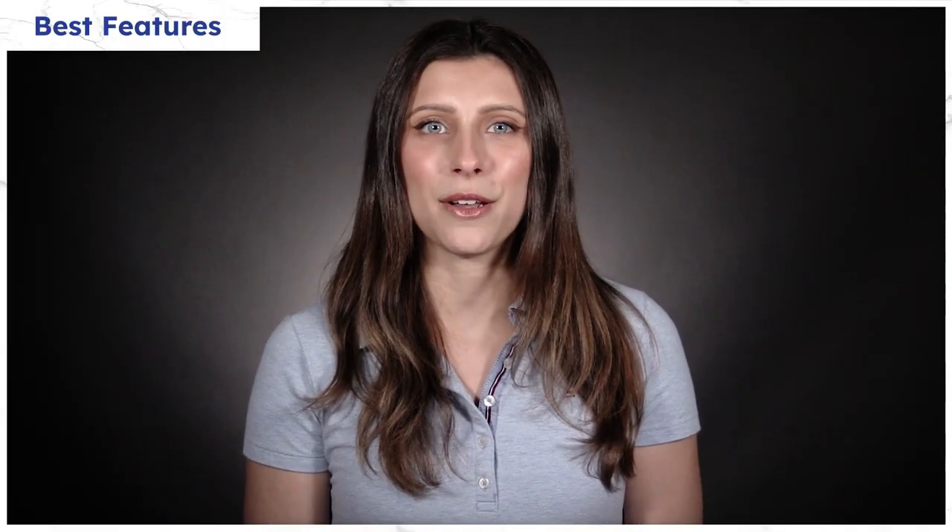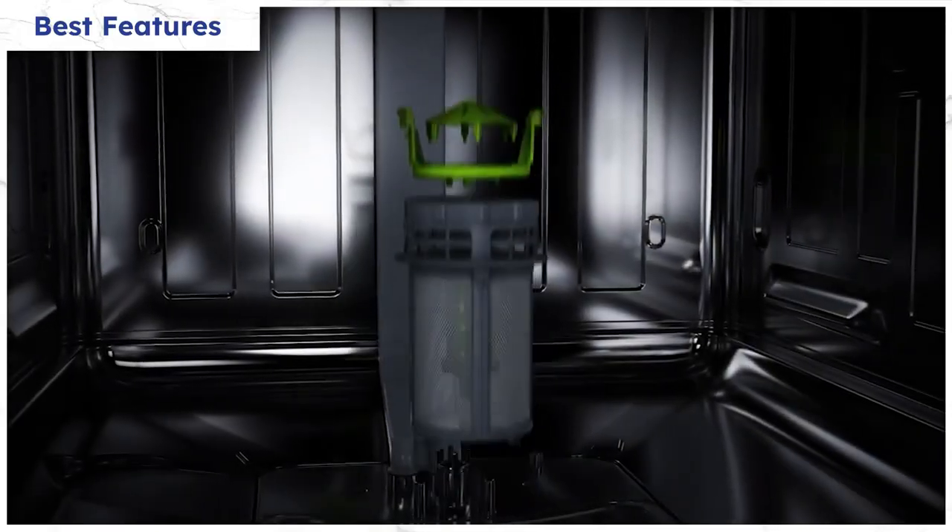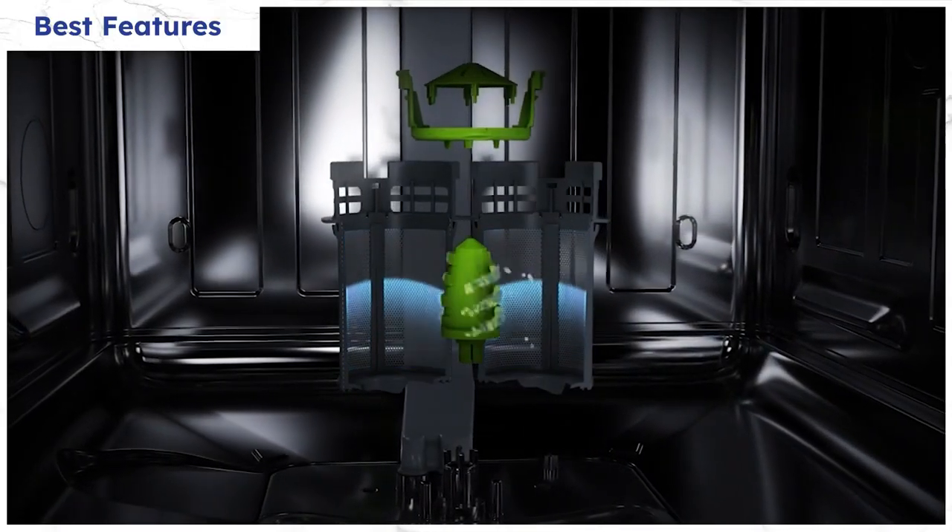Like most European-style dishwashers, Beko has a filter at the bottom that you have to clean. However, Beko's dishwasher offers direct sprays so you don't have to clean it as often.